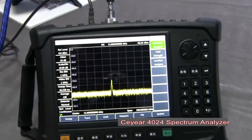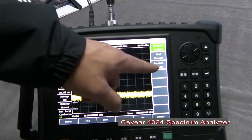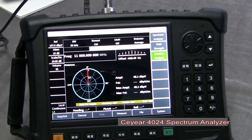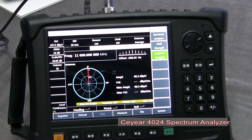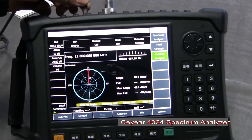We change the measurement mode to location analyzer. We connect the compass — the compass is now connected.